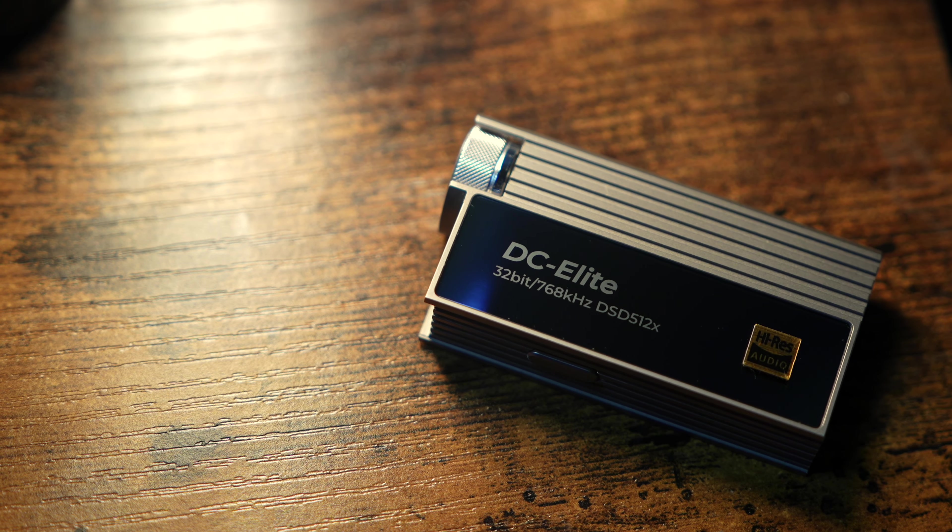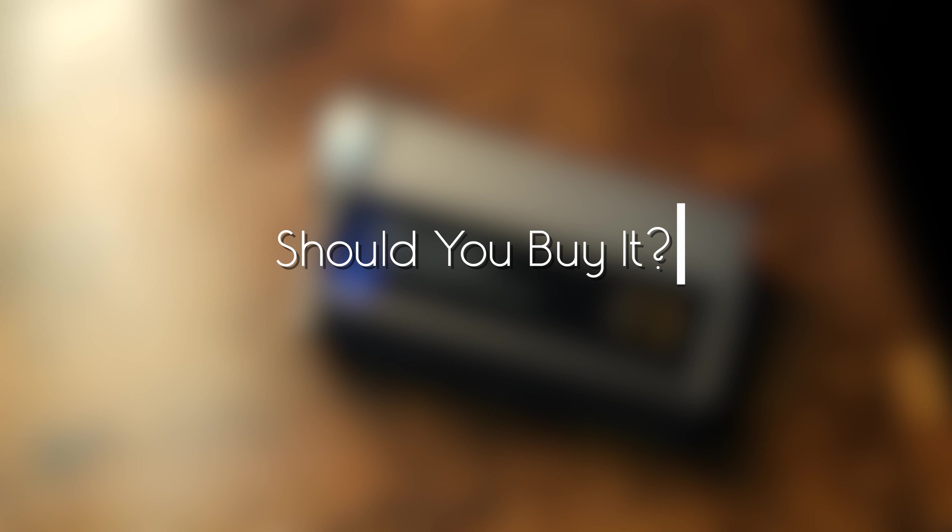So if you are looking for a dongle DAC, should you buy DC Elite? If when I say 'fully analog volume control with a 24-position stepped attenuator' your reaction isn't 'huh?' or 'I hate how you lose the sound for a second when it clicks to the next volume level,' but instead is 'wow, I love how that preserves the original signal, eliminates channel imbalances, and also gets rid of the potential for impedance issues inherent with traditional linear pots' — then this might be the portable DAC for you.